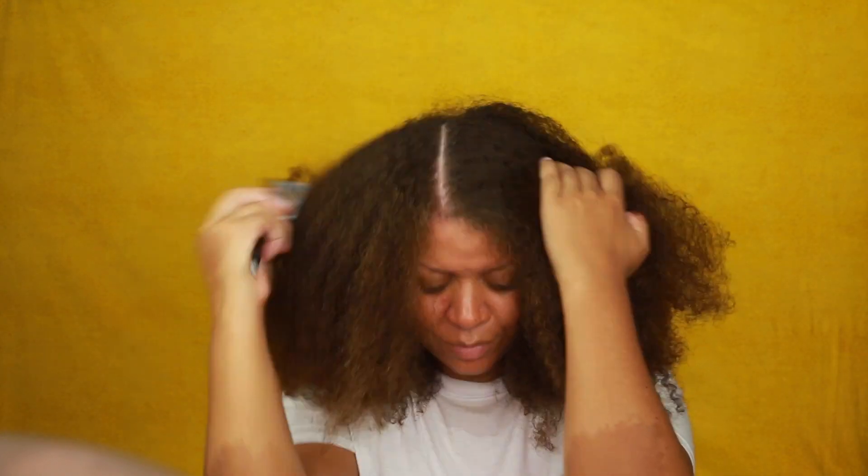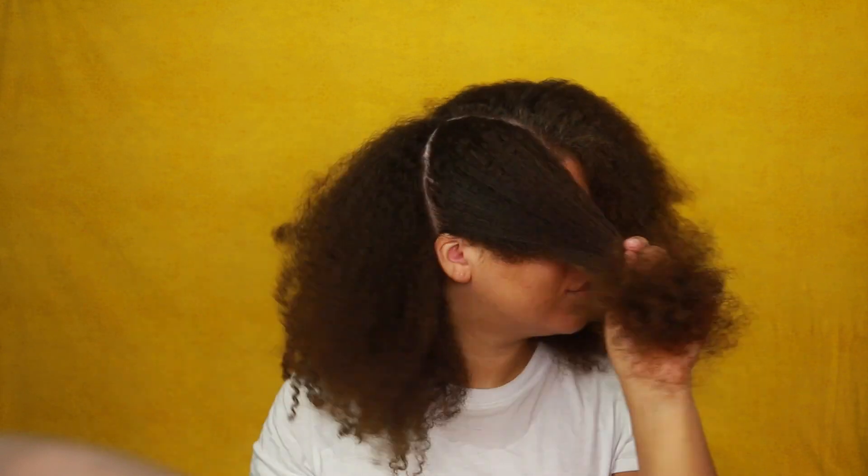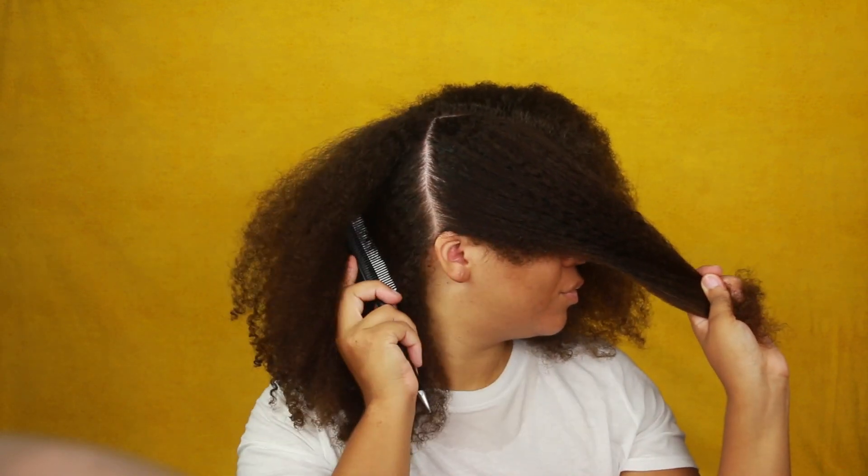My goal is to have waist length hair. So now I'm just going to separate my hair into quadrants. This helps me manage my hair a lot better, especially when I do more advanced styles — I really need my hair to be nice and sectioned off.